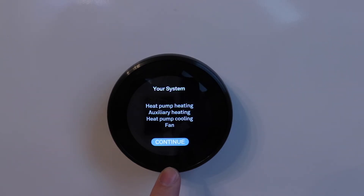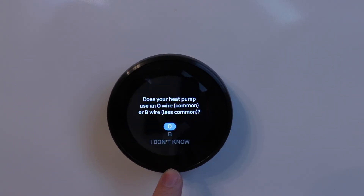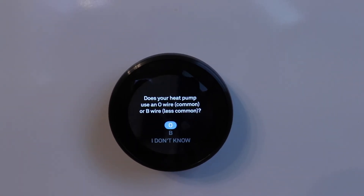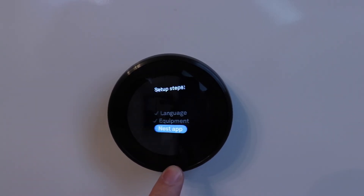It says your system: heat pump, auxiliary heating, heat pump cooling, fan. We click continue. What type of heating do you have? We have forced air through our heat pump. Does your heat pump use an O wire (common) or a B wire (less common)? Ours uses an O wire, and in most cases that's what you want to select. However, if after setup the thermostat is doing the opposite of what you want — heating when you want cooling or vice versa — just go back to setup and change it from O to B. We'll click O for now since that works in most cases.